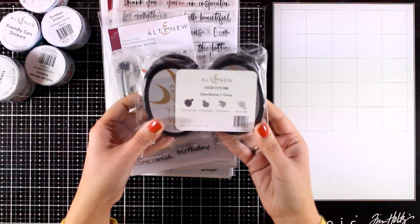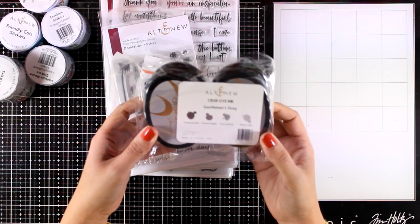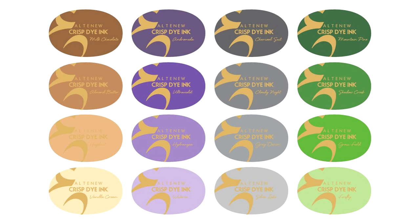For storage, I always like to use an elastic band around all four ink pads along with a little swatch so I know which colors to grab.